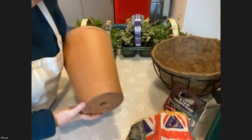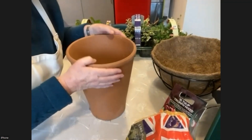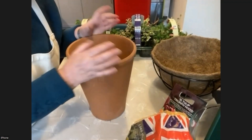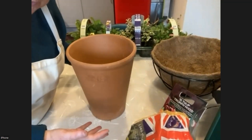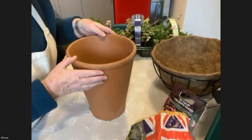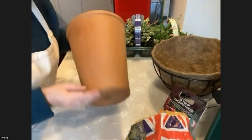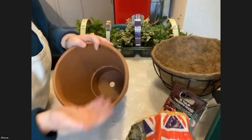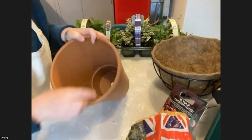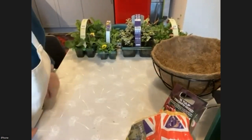Bulbs really like to be well drained. They come from countries and places where they're not in soggy soil. Although obviously they need some moisture to grow, they would like drainage. If you can get containers with a nice hole, you can put a piece of crock — an old piece of broken pot — over the top so the soil doesn't come out. That's a great way of doing it.